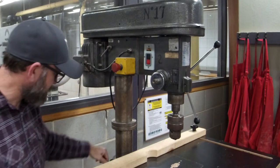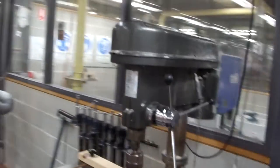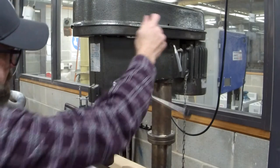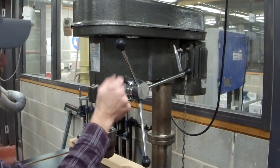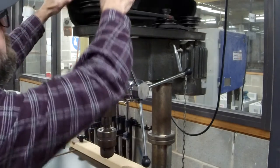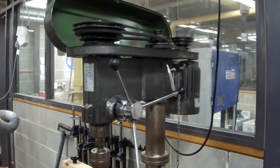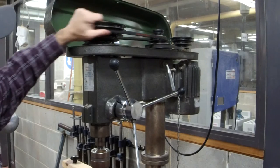On this side is the table lock. On the other side, the most important thing is our feed handle. This is our depth stop, so I can tell exactly where I want the drill to stop. Opening this up, that's where the belts live. Depending on what you're doing, you can move the belts around to change the speeds — slower or quicker.